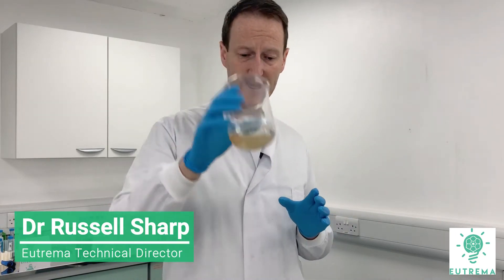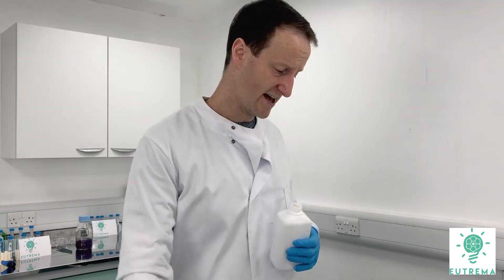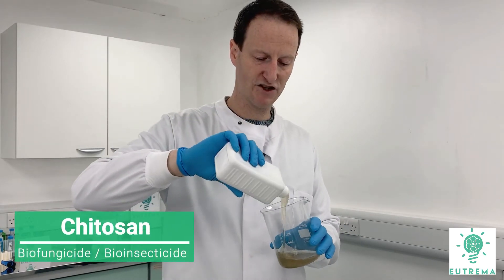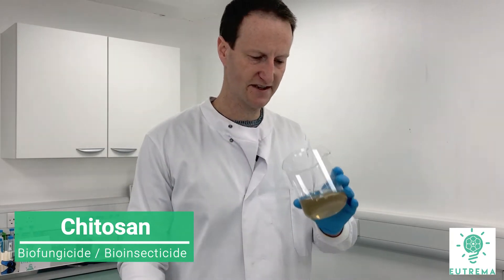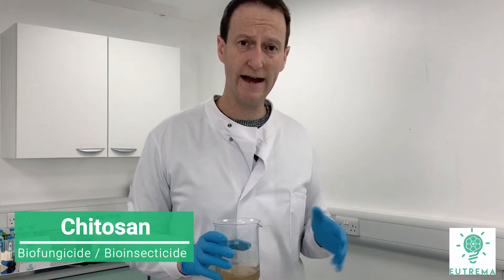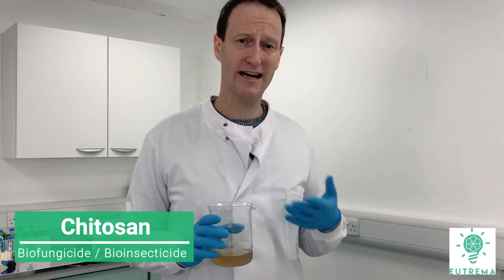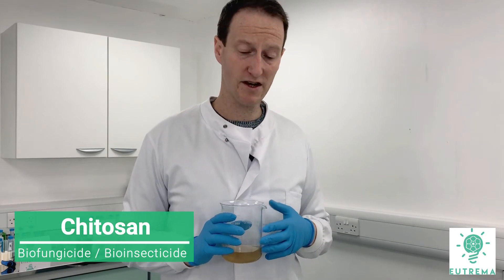Chitosan is a thick liquid — it almost looks like honey. It has a mild odour, which is good for a biopesticide. Unlike a lot of biological products which are just dirty brown liquids, chitosan is a nice viscous, clear liquid. The Eutrema product is viscous and clear. There are products on the market that are water consistency, but by its very nature chitosan must be viscous and clear, so be wary of any products that are like that.